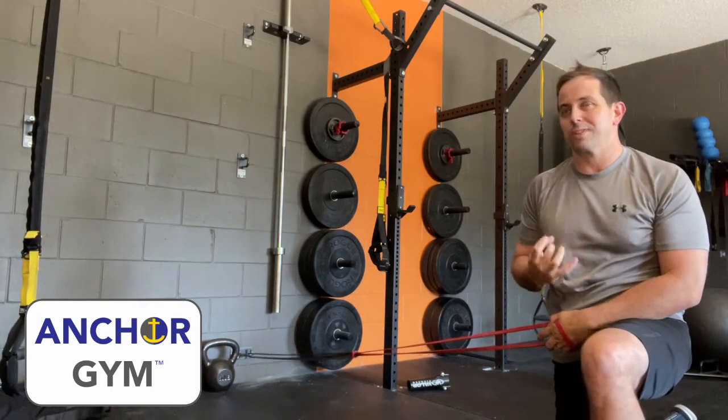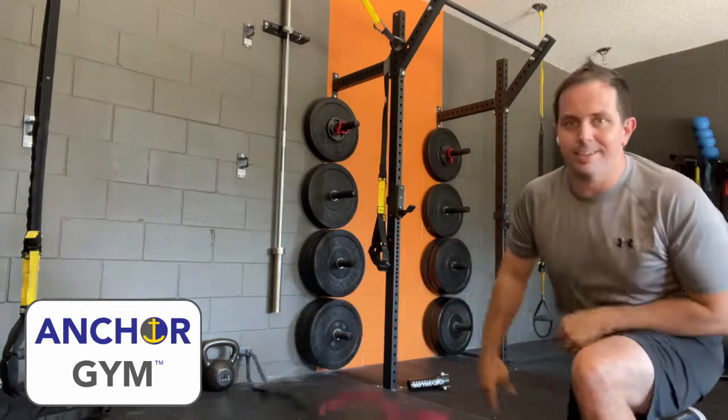The transverse abdominus is really working hard. Pull them in, press them up, bring them down, and you're done. See you guys. Train smart. Live well.